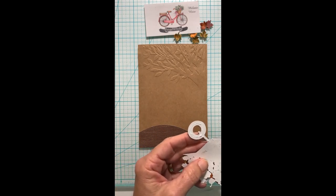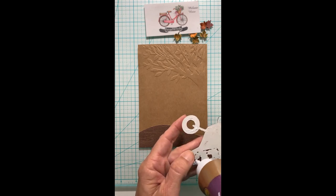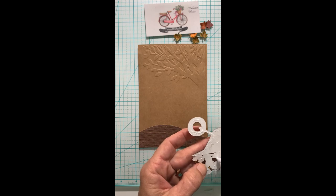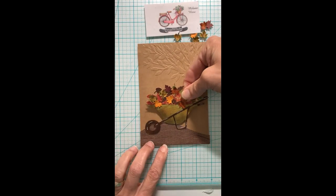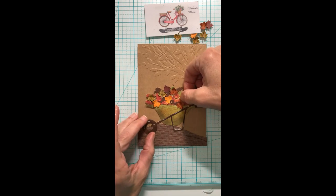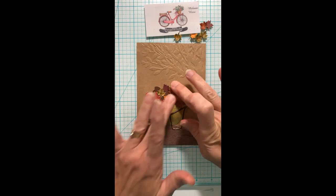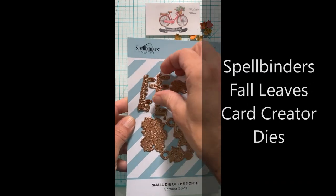Then I just glue down my wheelbarrow and get all these little pieces and parts adhered down to the front of my card. I think that works out well sitting under that embossed tree there in the background.